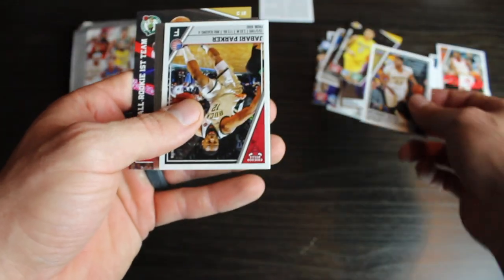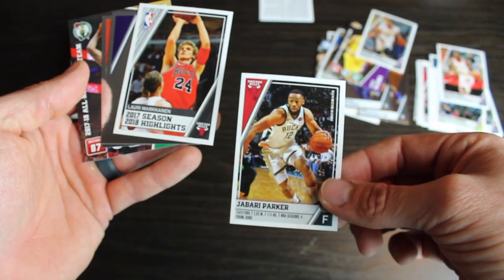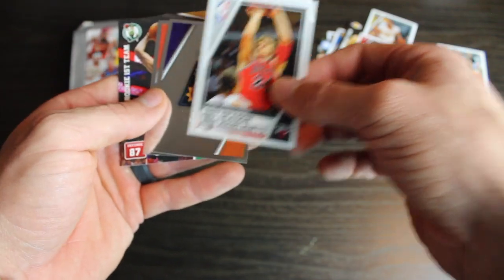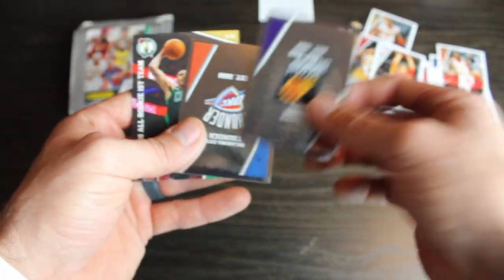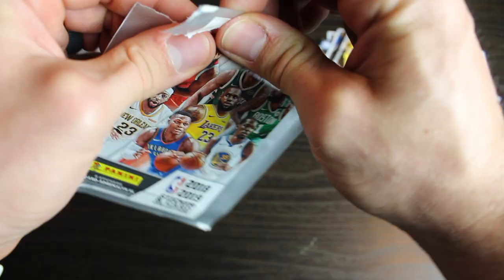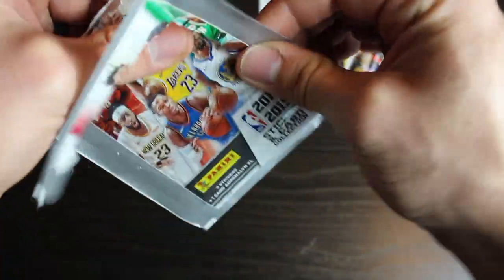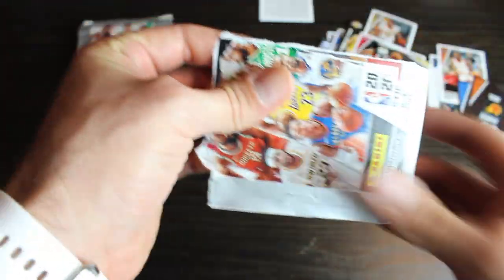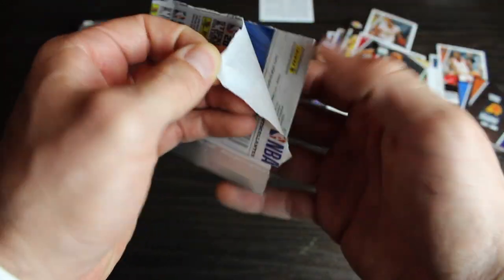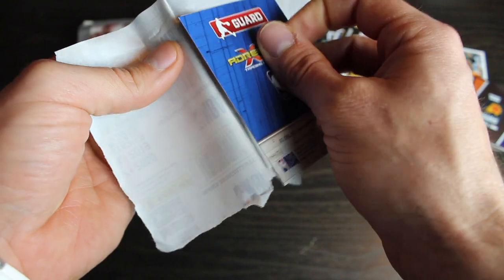Anthony Davis. Looks like we got Jabari Parker. Jabari Parker. Lori Markanen. We got Suns. Thunder. And a Jason Tatum. Cool. I'm not sure why some of these have actual size cards in them. I did buy from two separate buyers here. So maybe these are different. They look like they're both the international pack. But maybe one of them wasn't. I don't know. Maybe you guys can tell me that.